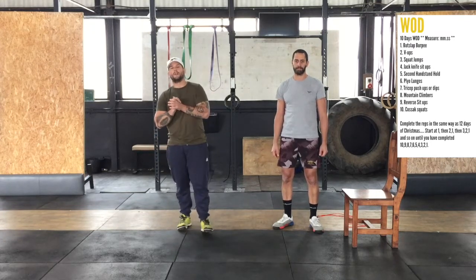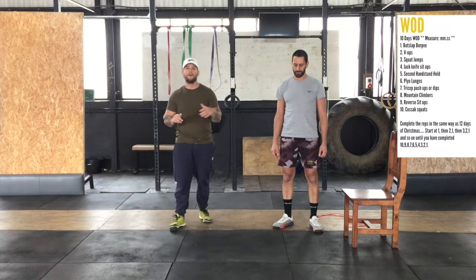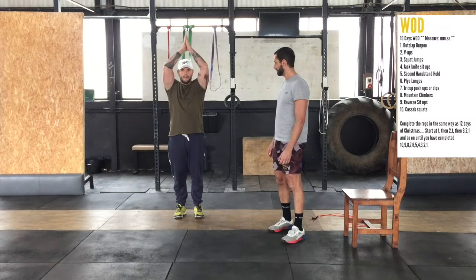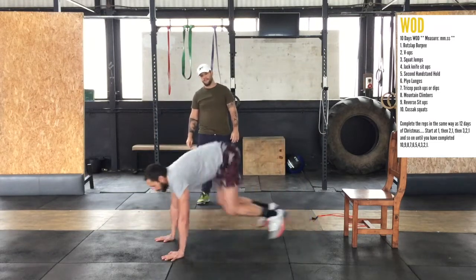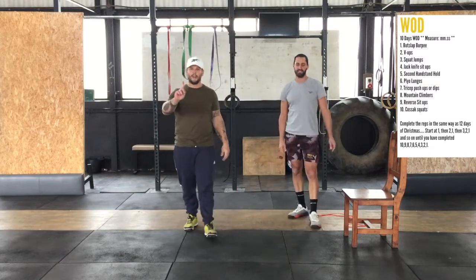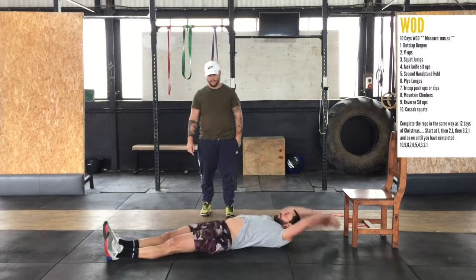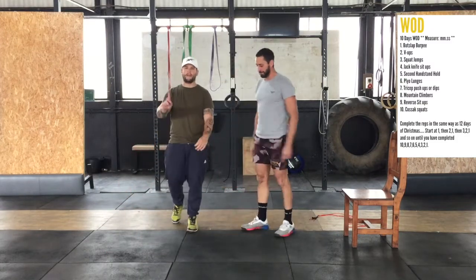Let's start with movement number one, which is a butt slap burpee — we've done this one before, super fun. It just forces you to jump a little bit higher. You do a burpee, and then on the way up, touch your hands above your head and slap your backside. You only have to do one of those. Then we do two v-ups.